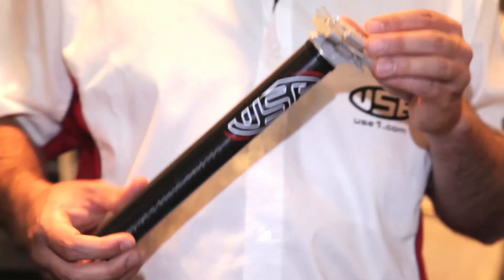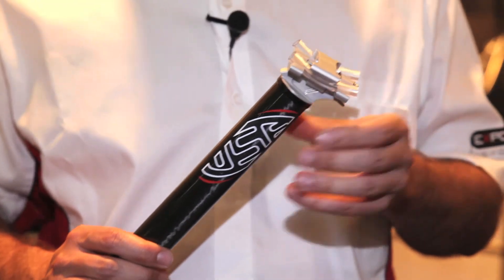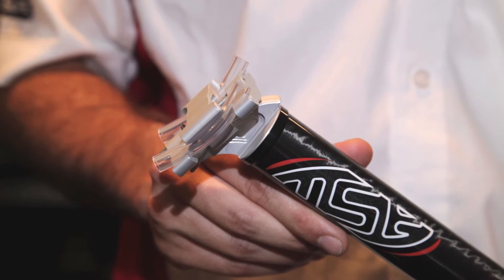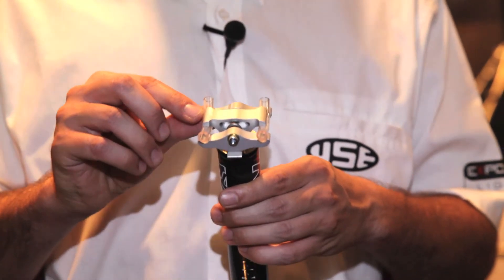The USE Alien Cyclops carbon seat post is a road-inspired ultra lightweight option. Super adjustable and available in a multitude of options to suit every seat rail.